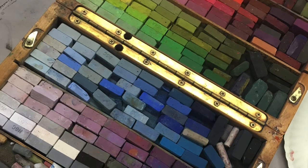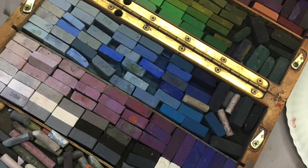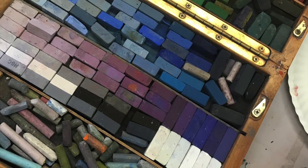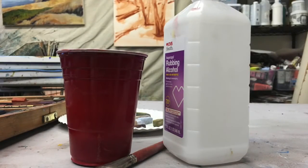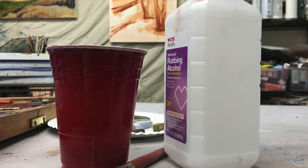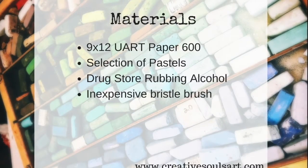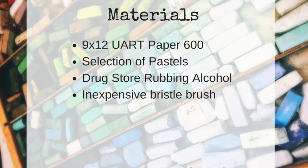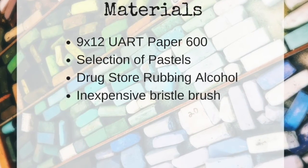reds and yellows as well as some purples and light blues. This will contrast the many greens in my subject. I will also be using regular drugstore rubbing alcohol for the underpainting — the wet media. You can also use water, mineral spirits, watercolor and acrylics. I use the rubbing alcohol because it dries quicker. You will also need a really inexpensive bristle brush. Do not go out and buy the most expensive brush because the sanded paper will destroy them.